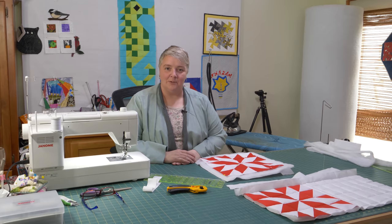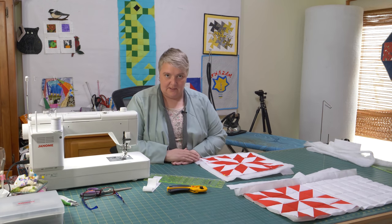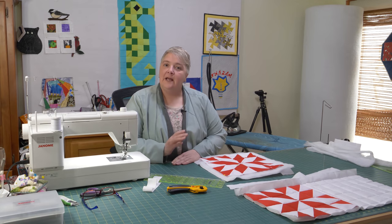Hey everyone, welcome to Weekend Project. I'm Lorelyn of the Mom and Pop Quilt Shop and we're very happy to see you here today. Today we're going to work on something that's been a request a couple of times and we're happy to do it — it is Quilting As You Go.